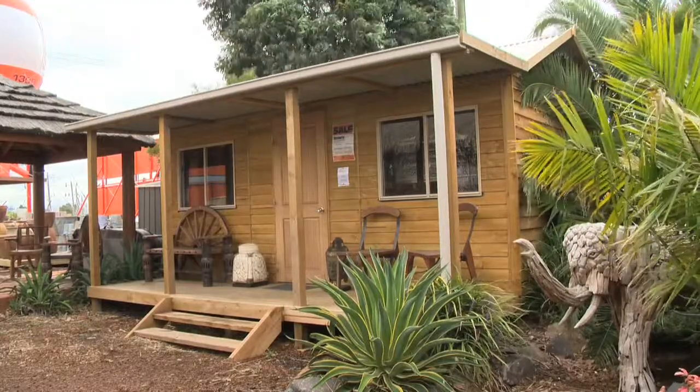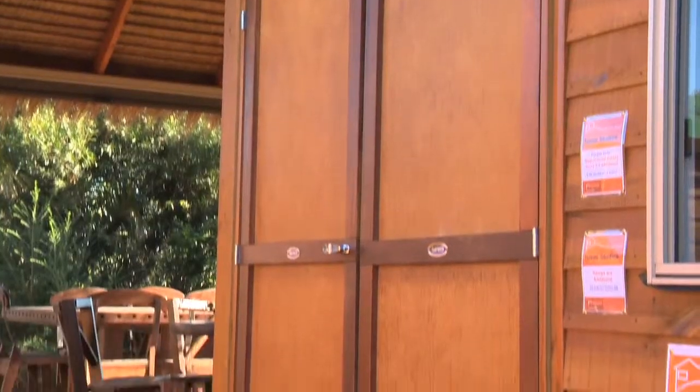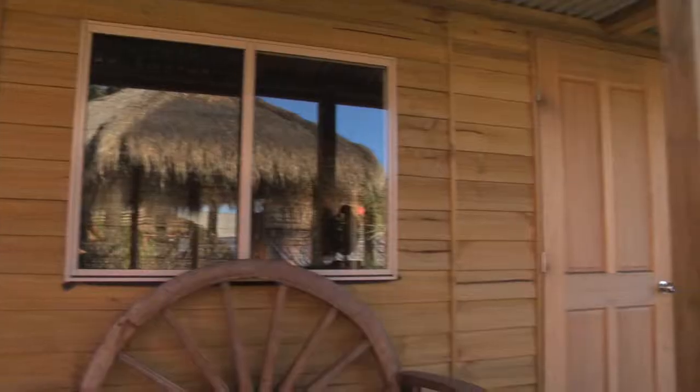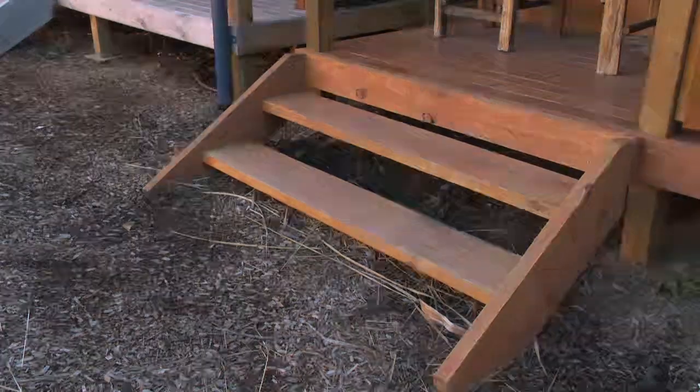Providing not only protection from the sun and rain but somewhere to relax in your own backyard. To personalise your Aaron's home studio you can choose to add additional windows, fly screens, doors, steps or a ramp.